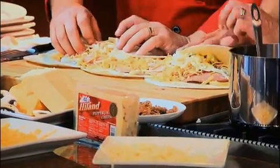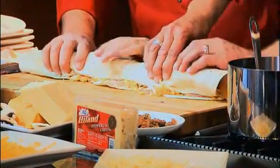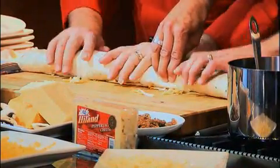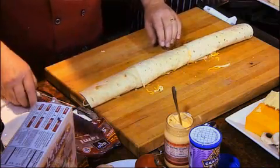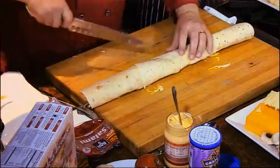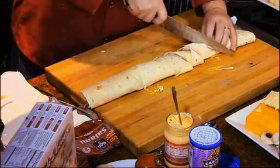How about another set of hands? Just like this. This could potentially be a good sports-watching deal too — right before the Super Bowl. So then we'll just cut it into sandwich-sized slices. This is looking good.